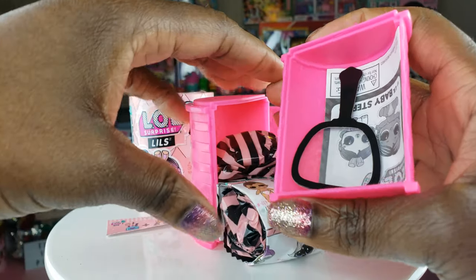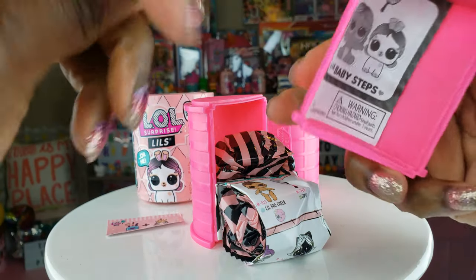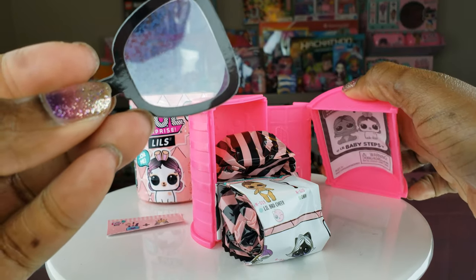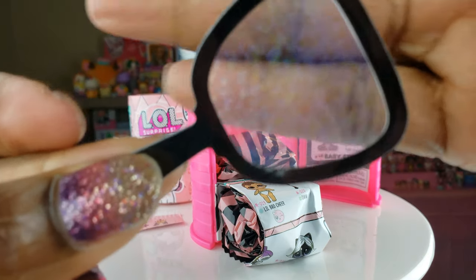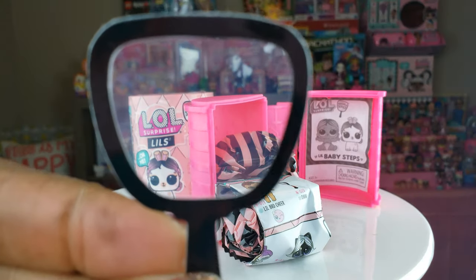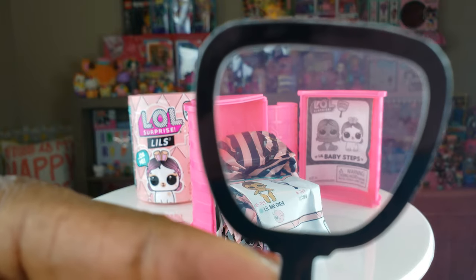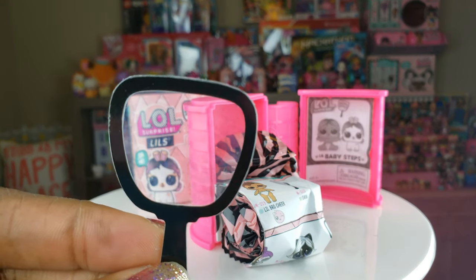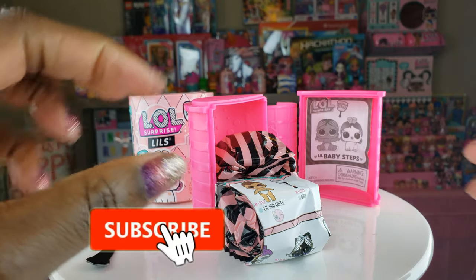The first thing that we have inside — we've got our little instructions right there, but we're not gonna look at that. And we've got our little mirror that has like little sparkly flecks. So if you take photos with your phone, you can have nice little sparkles. That's cool.